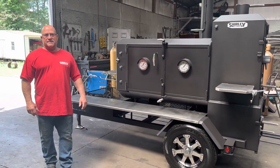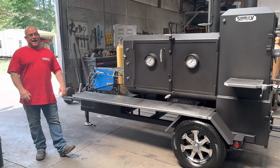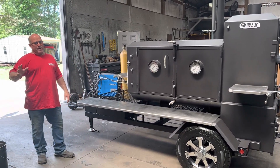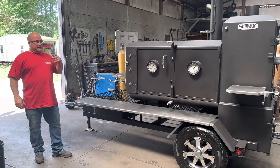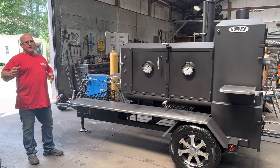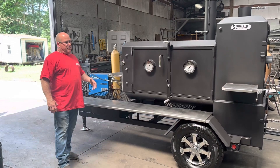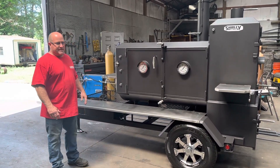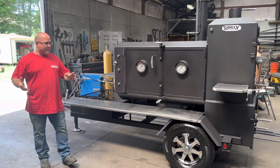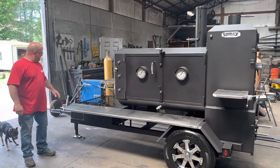This is Paul with Shirley Fabrications in Tuscaloosa, Alabama. I've got a video I want to do for a good customer of mine, Mr. Mike McEwen. Mike already had a Shirley — a bigger one — and he's downsized a little bit. Sold his other Shirley, so we kind of compressed this build. Very similar to his last build, compressed it, made it on a modified trailer which is a good bit smaller, narrower and everything. He designed it, we designed it together, and gave me the liberty to do what I wanted from that point.